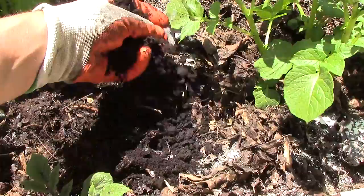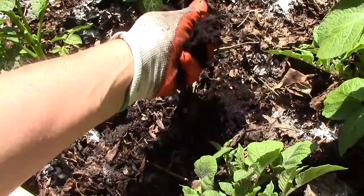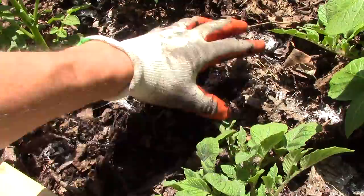Then I added the used coffee grounds, which are the favorite food of red wigglers. Like the ground eggshells, the coffee grounds will help the worms break down food in their gizzards. They'll also provide a slow release of nitrogen into the soil, as well as a more immediate boost in potassium and phosphorus. I gently mixed the eggshells and coffee grounds into the leaf mulch.